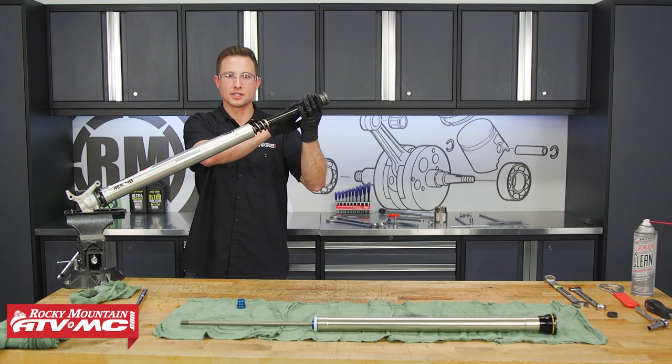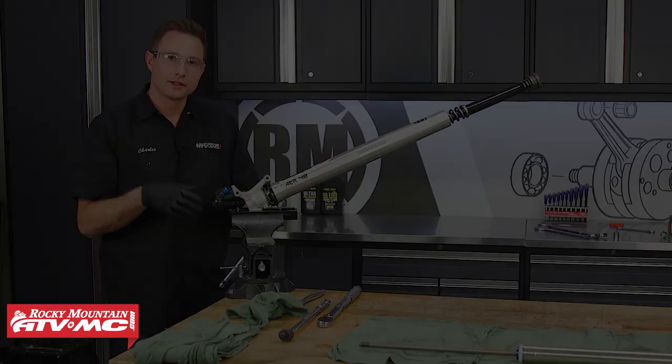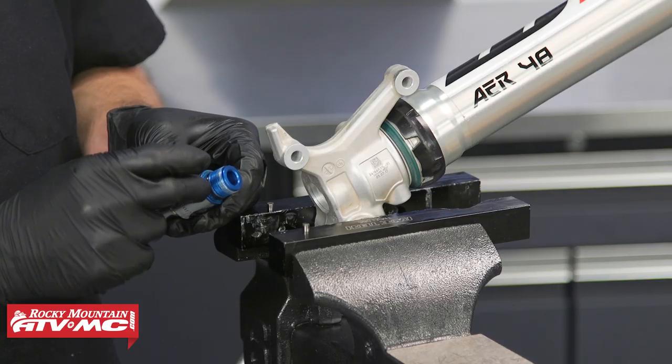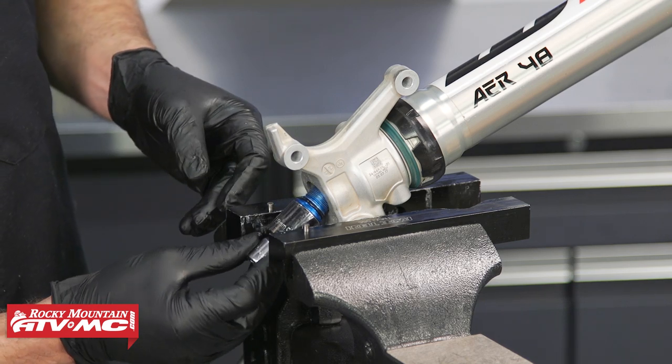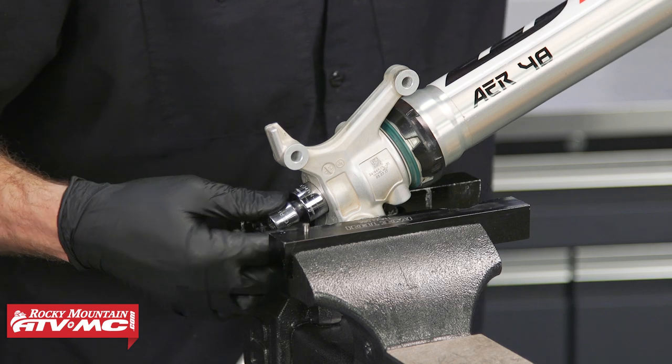Before we make any adjustments here, we need to install the center bolt in the bottom. Keep in mind when you install the center bolt you want to put a little bit of fork oil or seal grease on that o-ring. Then we're going to torque this to 33.2 foot-pounds.